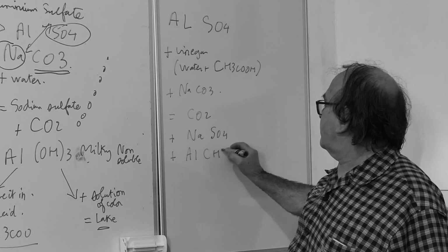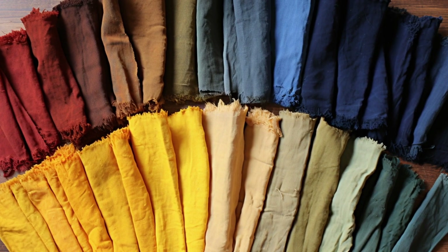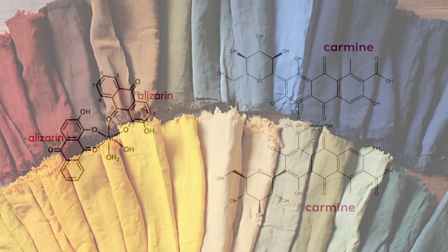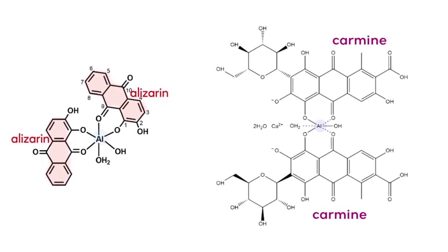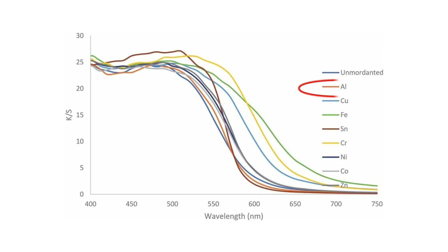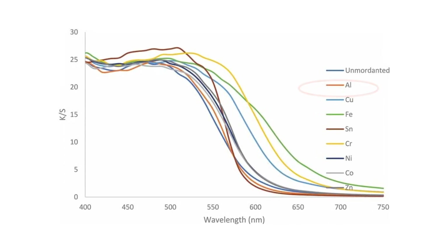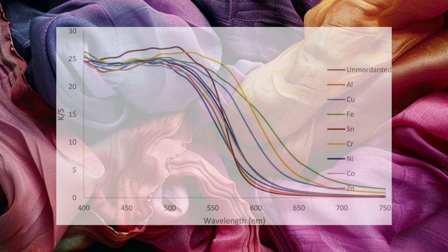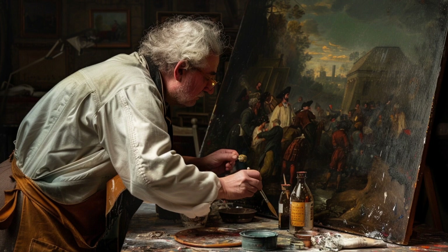Aluminum enhances and brightens the colors of natural dyes through complex formation rather than dulling them. It forms stable complexes with all mordant dyes, which can alter the dye's molecular structure. This alteration may shift the dye's light absorption spectrum, producing brighter and more vibrant colors, as the complex dye absorbs and reflects light differently than the unbound dye. Such stable complexes have been found in ancient paintings, preserving their vivid colors for centuries.